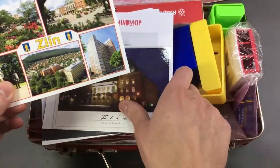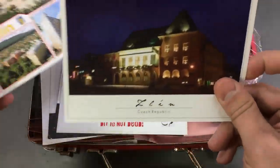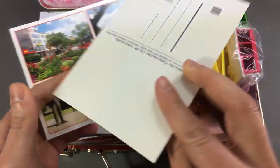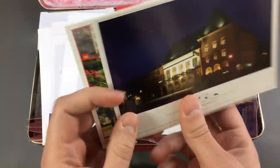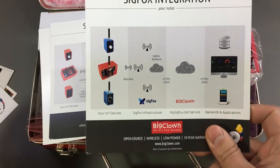They included some nice postcards from Zlin — looks like a pretty nice city close to the mountains.